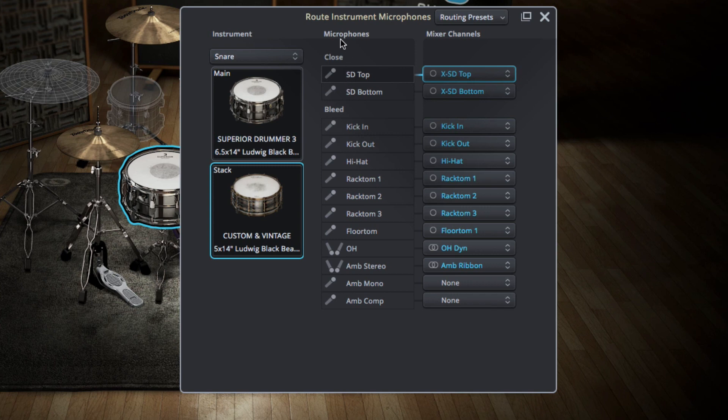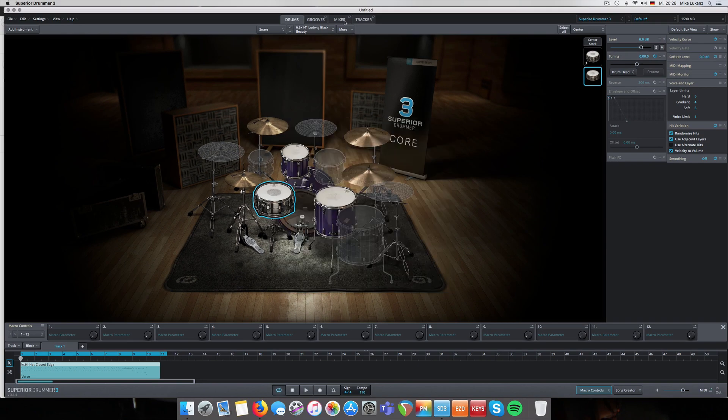What Superior Drummer does now is align and connect the individual microphones to the most likely or similar microphones from the core library - this happens automatically. You see the ambience stereo microphone from Custom Vintage is now routed to the ambience ribbon microphone from Superior Drummer. The mono microphone from Custom Vintage - 'Comp' - has no corresponding or similar room microphone, so you see the word 'None' next to it.